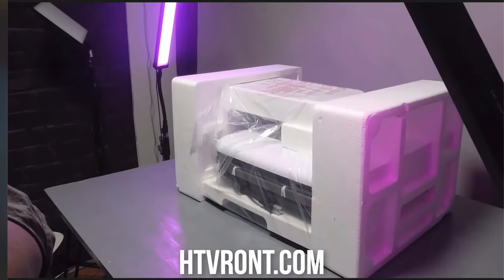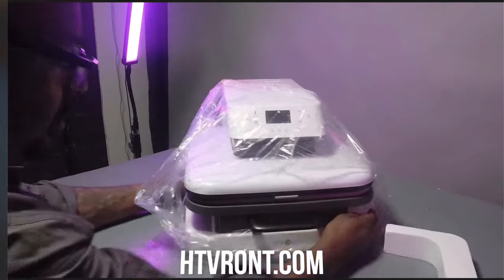If you are starting or have started a T-shirt business, you probably already know that the heat press is probably the most important piece of equipment you own. HTV Ron sent this out to me — you can see me unboxing it. Let me show you how it works.